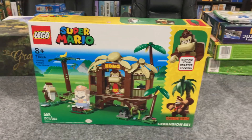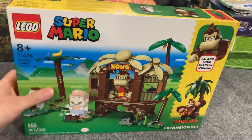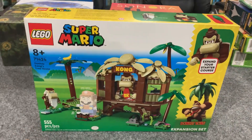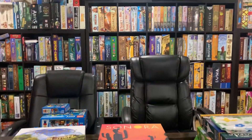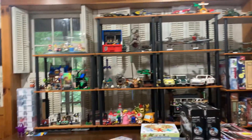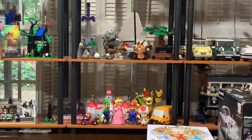Trevor here, Cardboard Cave podcast. I'm bringing you something that has nothing to do with board games, though it does come in a cardboard box. Here in the Cardboard Cave we have a lot of board games, but there's also plenty of Lego and some Mario love as well.